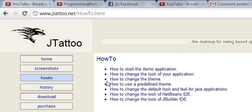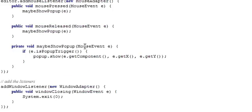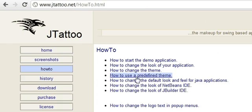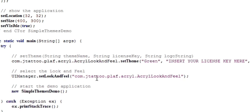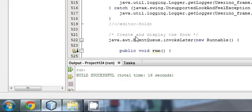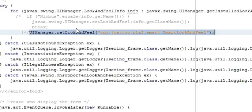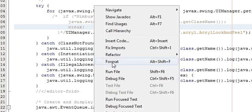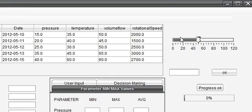You can go back and click 'How to change the theme.' Below you can see 'How to use predefined theme,' and here you can see another code for a different look: the Acryl look. So we are copying that one line and pasting it instead of our previous look and feel line. Now if you run the program, your look and feel changes to the Acryl look.